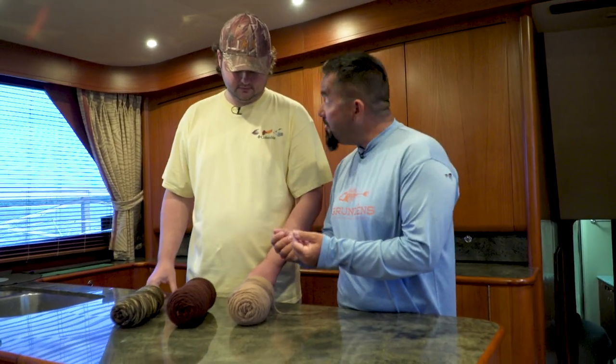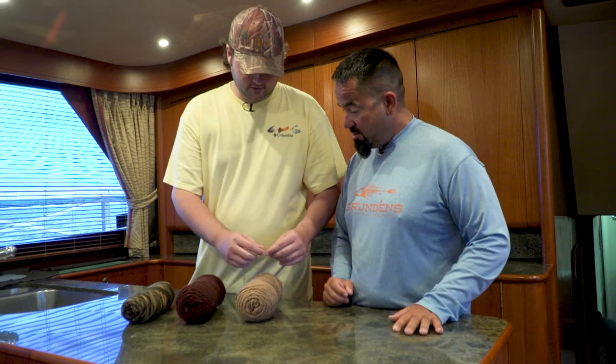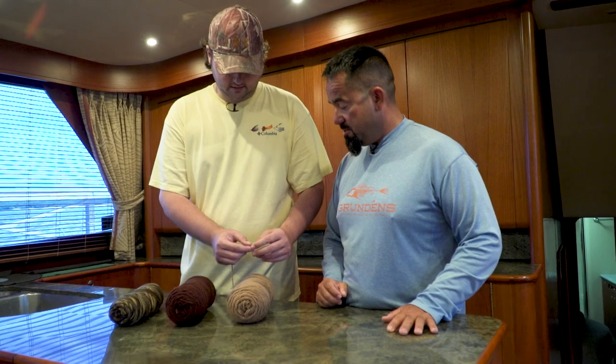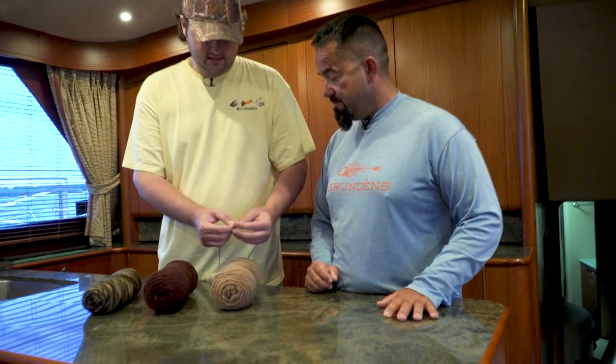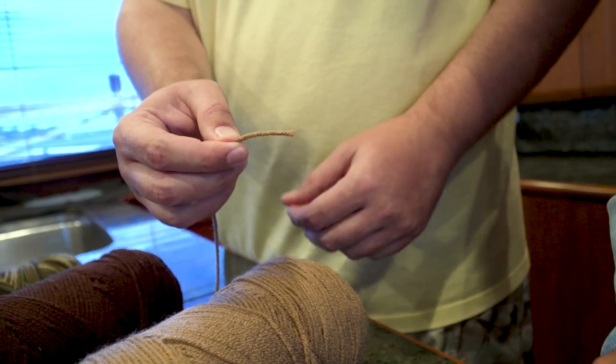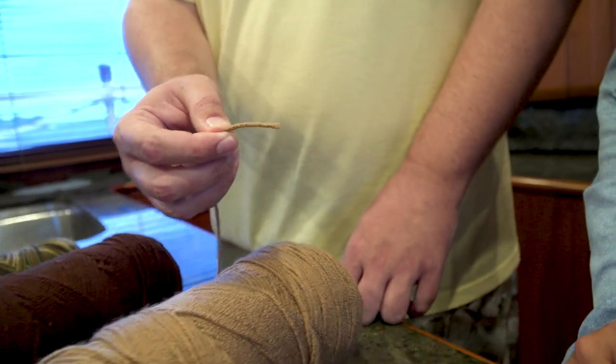And can you un-fluff them? Yes, you can un-fluff them. You can basically take that little lice brush and comb this out and it'll just be a frizzy mess at the end and you can trim it down. Or you can leave it twisted up like that and just have a simple body — cut it to the shape and size you want.